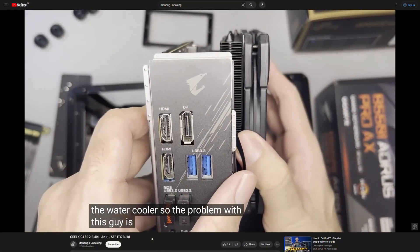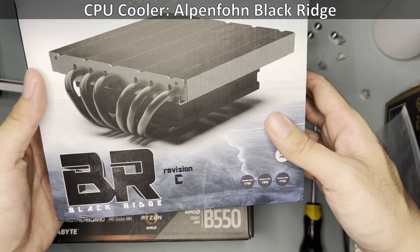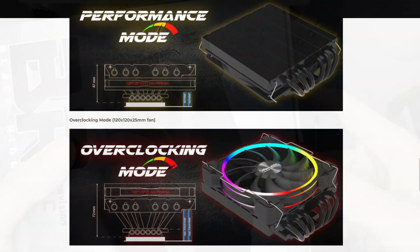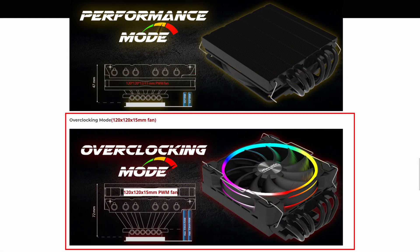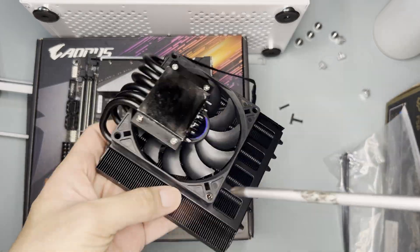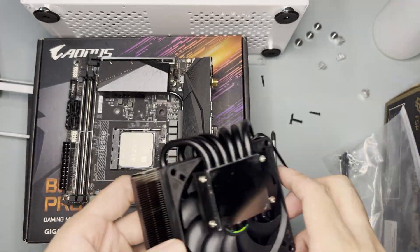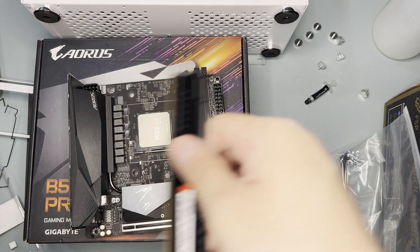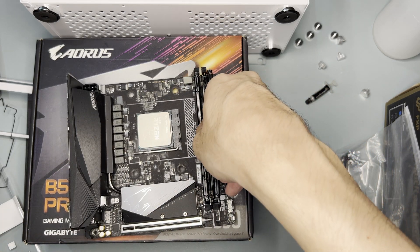Do check out my review of the IS55 for more details. With that, I'll be using the Alpenfoehn Black Ridge Cooler. The intent is to configure the Black Ridge Cooler to run in overclocking slim mode. The total height will be 62mm so I will have a bulge in my side panels later on. With that, remove the included 90mm fan from the cooler and put in the AM4 mounting bracket.